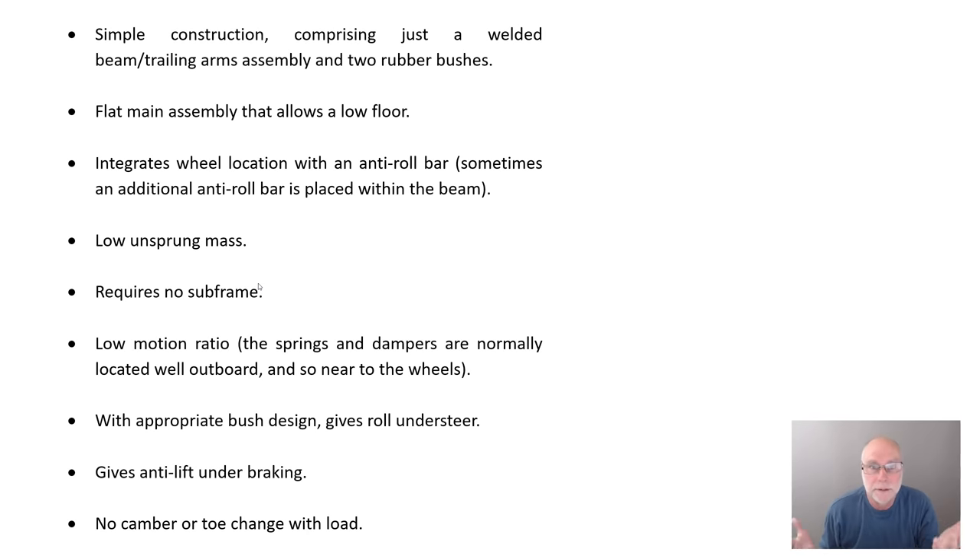But there are some negatives. The one that always strikes me is the high stress concentrations where the beam is welded to the trailing arms — possibility of weld cracking. They must have done a lot of testing with the metallurgy of the steel and the welds, as you don't want embrittlement around those welds. If you don't have toe correction bushes, there will be unacceptable lateral force oversteer in cornering. Pretty well every torsion beam rear axle has special bushes — either little extra links at the front, or bushes inclined to give the same effect, often pointing inwards rather than along the longitudinal axis.